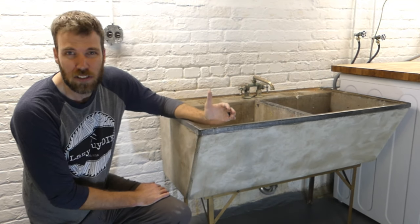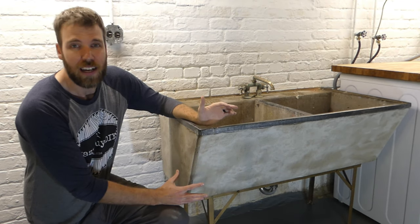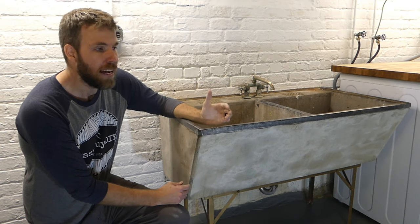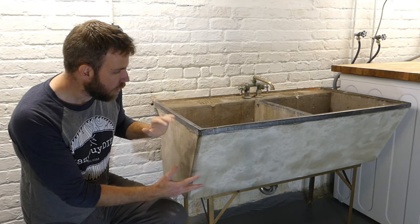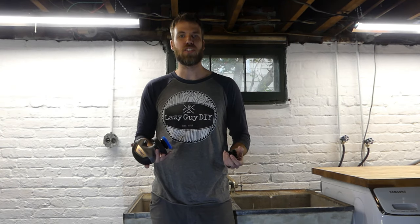We found out through research that these sinks were actually painted black on the outside back in the 1930s, so we're going to paint this one — don't freak out, it's historically accurate. We'll paint it a color that goes with our laundry room. Now that I've sanded it all down, I'm going to show you how we're going to clean up the top.